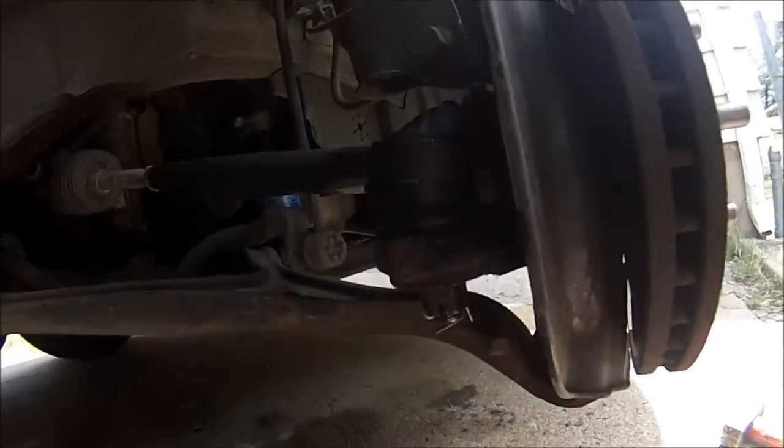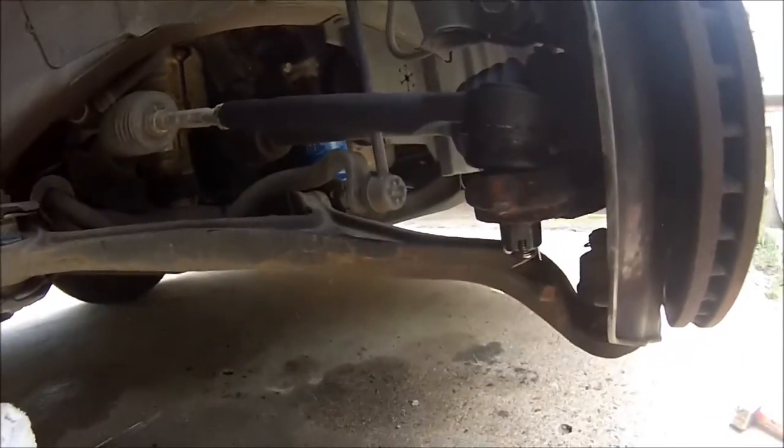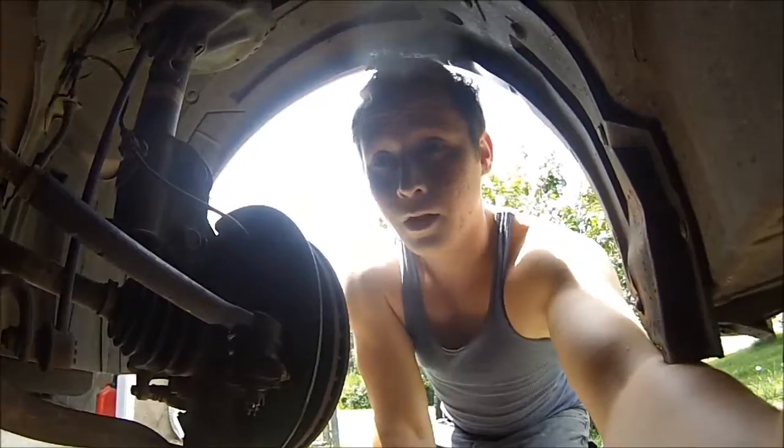And that's it — that's all it is to replace an outer tie rod end on a 2005 Honda Odyssey. That's it guys!